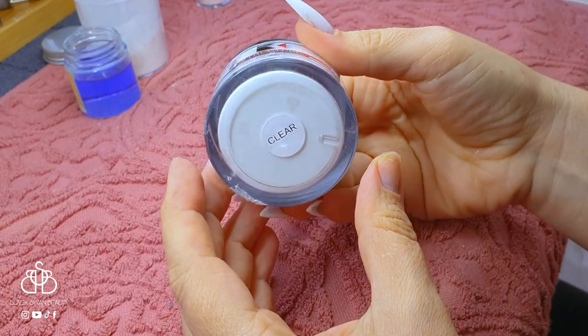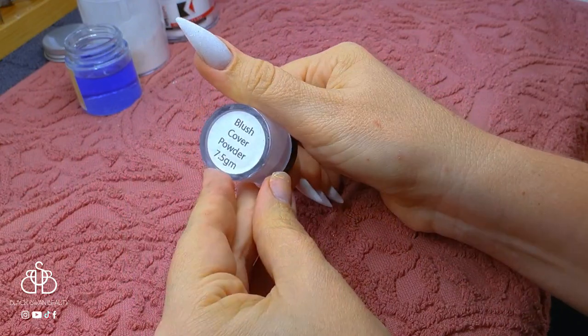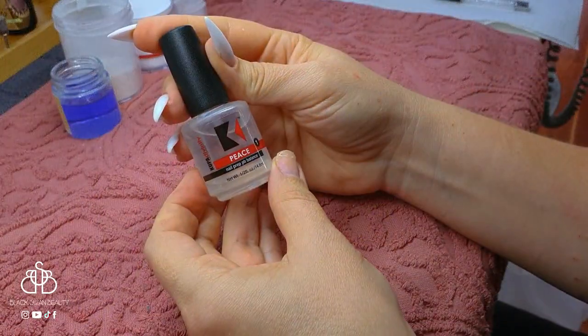To sculpt my stiletto nails I'll be needing some clear acrylic, pink divas, cover pink powder, and this white acrylic mix which I created myself — and there's a little bit of glitter in that as well.